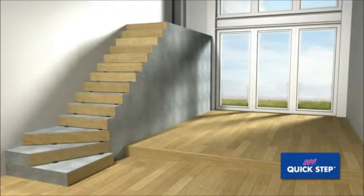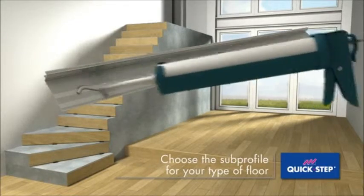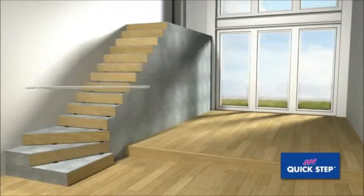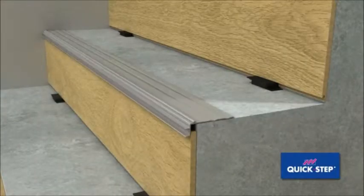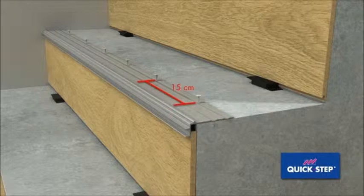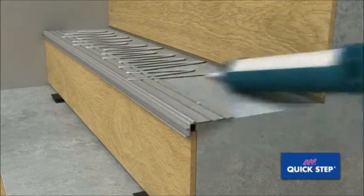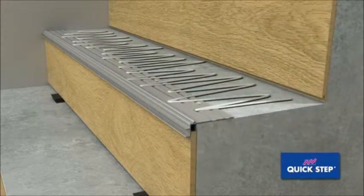Choose the Quick Step sub profile for your type of floor. Apply glue to the bottom of the sub profile and install it on the tread. Screw it to the stairs with an interval of 15 centimeters, making sure the screws are well countersunk.